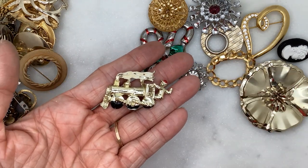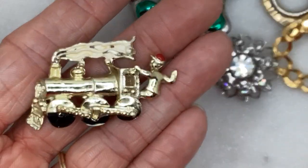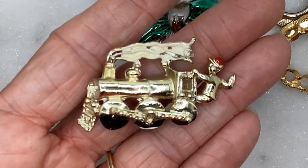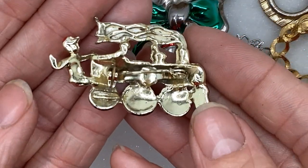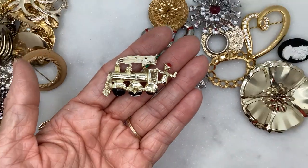Here's a train — with a guy hanging off the train! That's older for sure. I don't see any maker on it. He's kind of cool — definitely for train lovers.